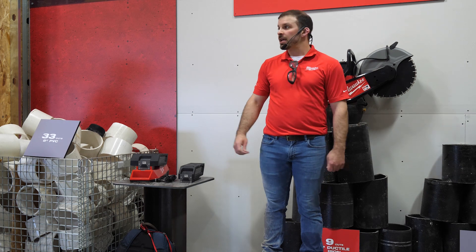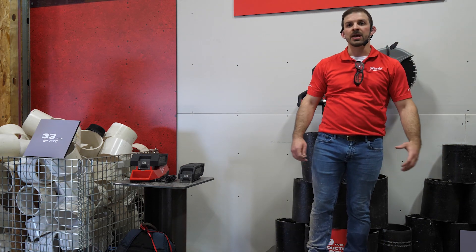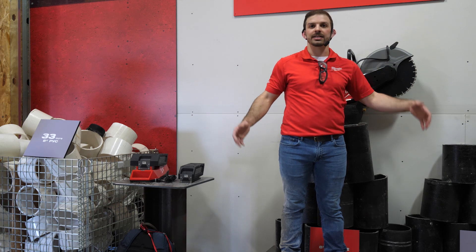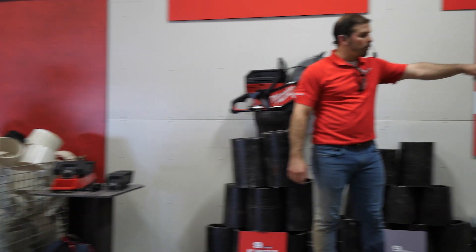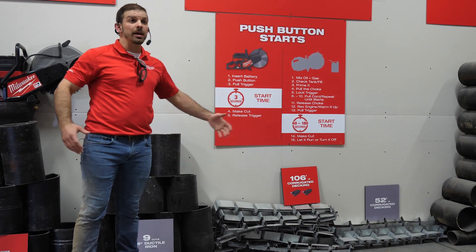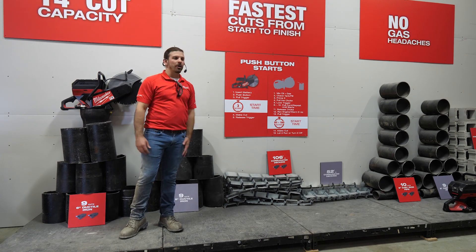When you look behind me, you see a bunch of common applications — pipe cutting, corrugated decking, block, rebar, and concrete in the corner. With two XC packs, we can deliver the same amount of work as a tank of gas on the number one gas saw in the marketplace. For ductile iron, we get nine cuts in eight-inch ductile iron on two XC packs — gas gets ten, so we're one cut behind. Block, we're 25 to 25. For easier applications you can get even more: PVC is 59 to 33 cuts, decking is more than two times the cuts, and rebar we're well beyond.